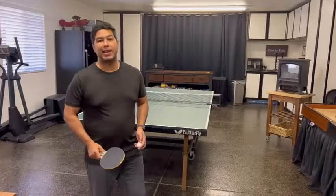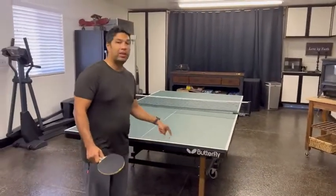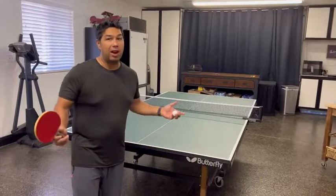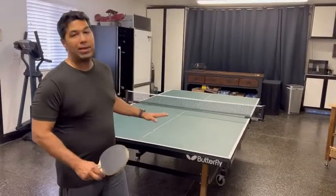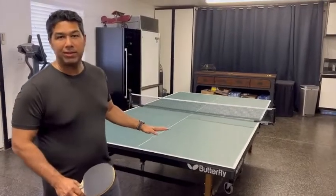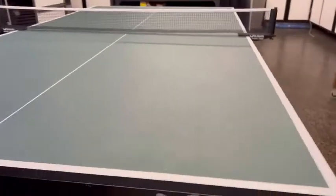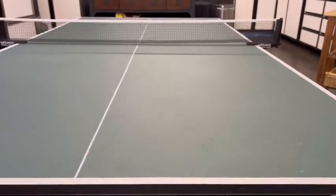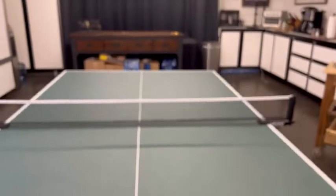Hey guys, it's Eddie with WTI and today I want to share with you my ping pong table made by Butterfly. Now this thing is awesome, and let me tell you why. As you can tell, the table has had quite a bit of years of high use, and at the same time, even though it's been worn, you can tell that the markings have held up to years of playing time — they still look good, they do not fade.